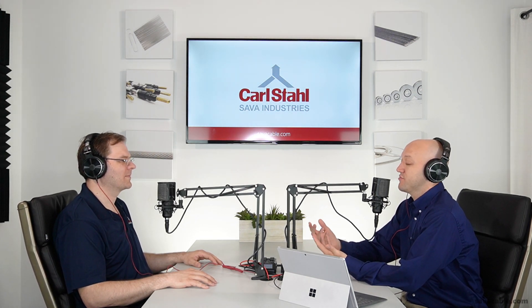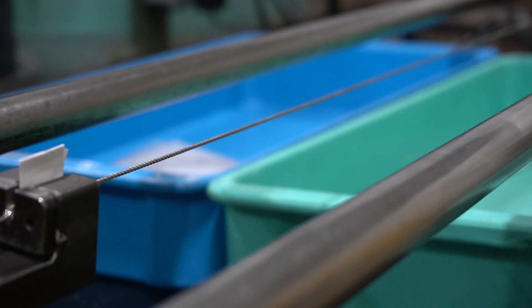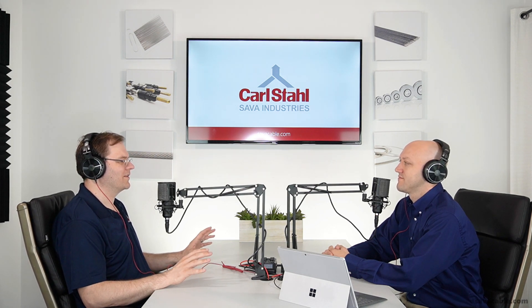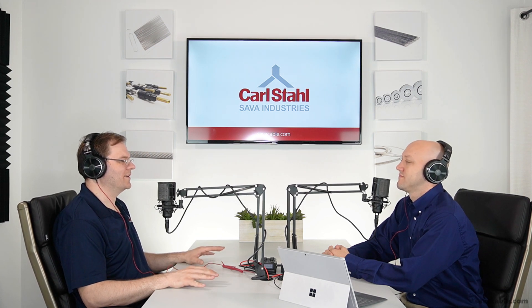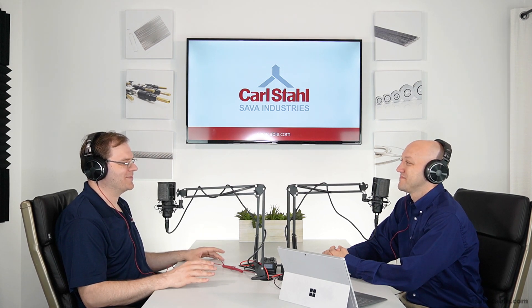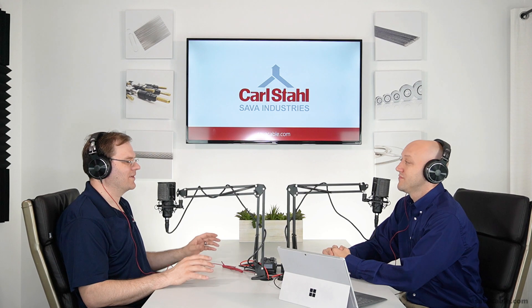Let me first start by asking: what is proof loading? Proof loading is an operation done to a cable assembly where the cable is loaded to 60% of its rated breaking strength, and that ensures that constructional stretch is removed from that cable assembly. Why is it so important to perform the operation? It's really dependent on the customer's application. You want it done in mission-critical applications. For example, if this is a cable going to a surgical robot or someone's on an operating table and they want to ensure that cable is going to actuate that medical device, you want a proof loaded cable assembly there.